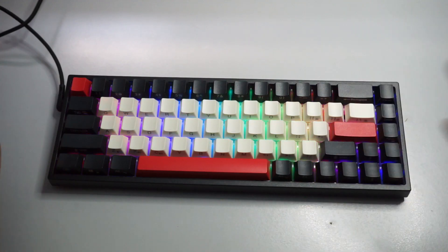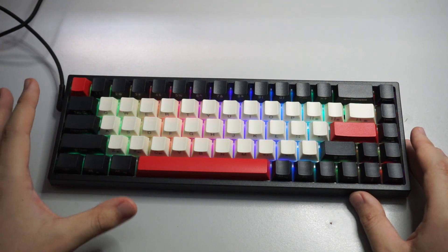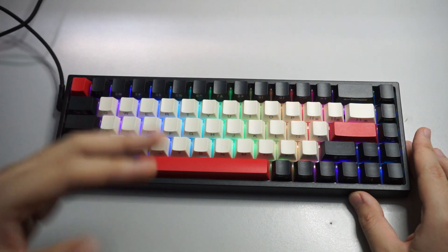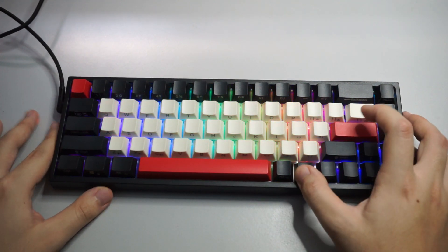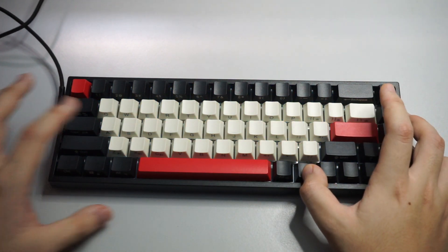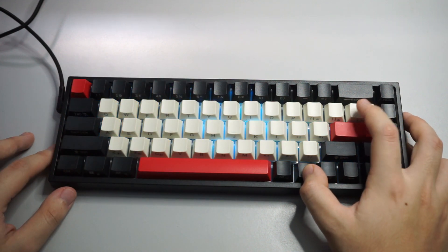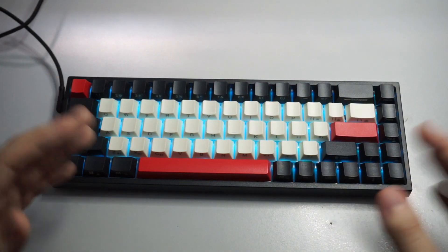Now let's talk about the RGB. This keyboard comes with per-key RGB lighting, which is really nice. The color saturation and brightness both look good. You can program the colors to whatever you want in the software downloadable from their website, and it comes with nine pre-installed modes. You can cycle through them by pressing Function plus the designated key — including a few reactive modes.